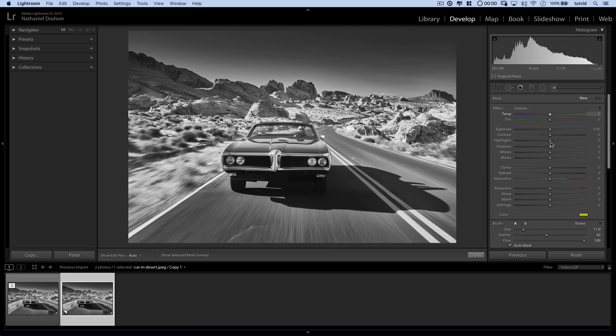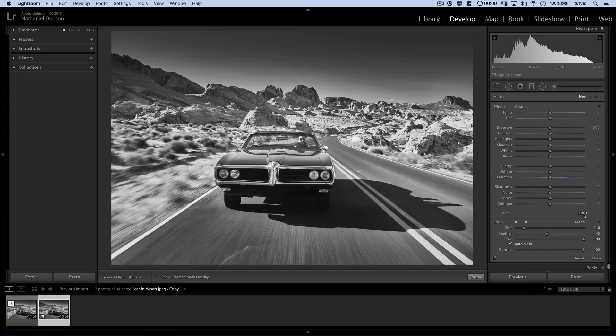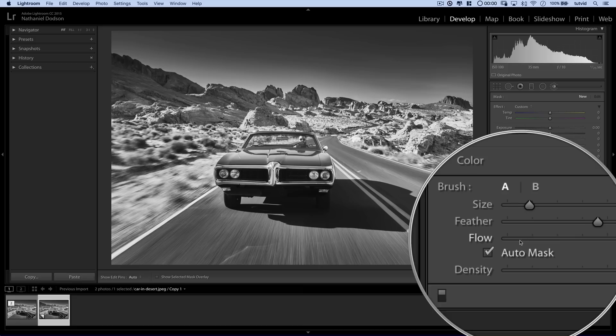I just want to make sure everything is reset. I'm going to hold down my Alt or Option key — see the word Effect? It's going to change to the word Reset. Hit that and it's going to make sure everything is reset to the default. All I really want to change here is the color. I have this color setting right here, and I can select the thumbnail and go with a nice saturated blue. I also want to shut Auto Mask off, and I can look at the size of the brush.